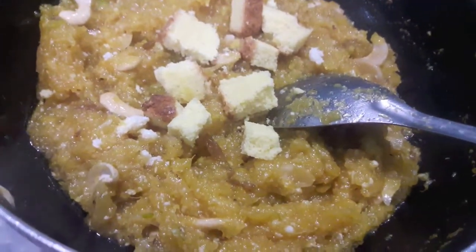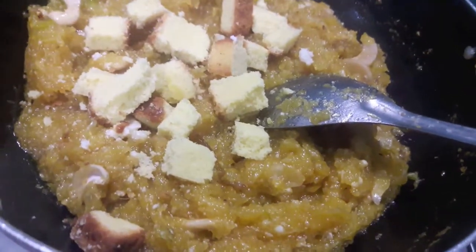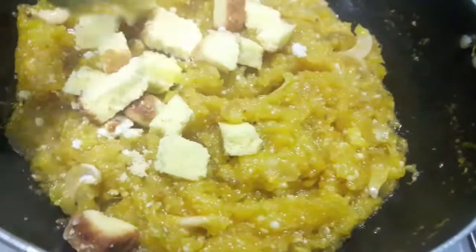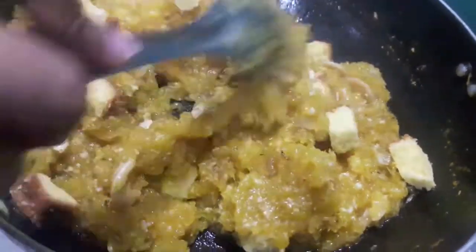Now to this I'll add cake slice cut into cubes. Switch off the flame and mix it. Don't cook it now or else your halwa will get soggy.